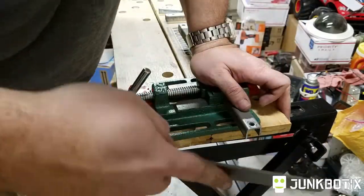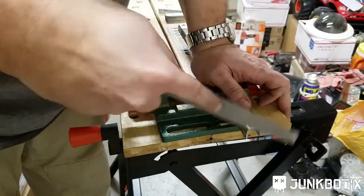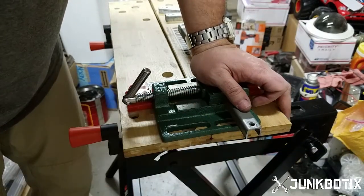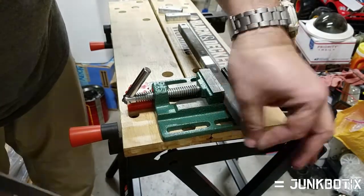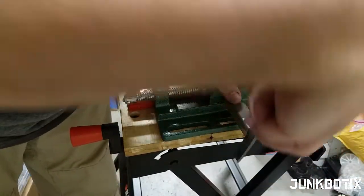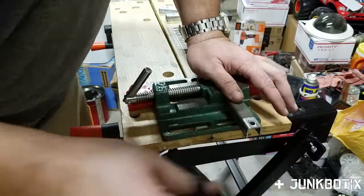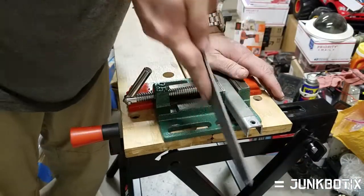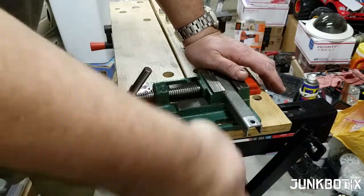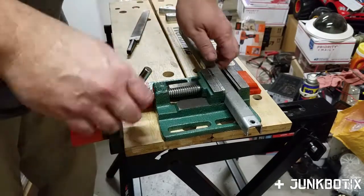One of the nice things about using a hacksaw over other methods — or just about any saw, to be honest — a grinder with a cutting blade makes the metal really hot. Sometimes you can get surprised: you're working on something and you burn yourself. Using a saw is a little bit more of a cooler temperature process.